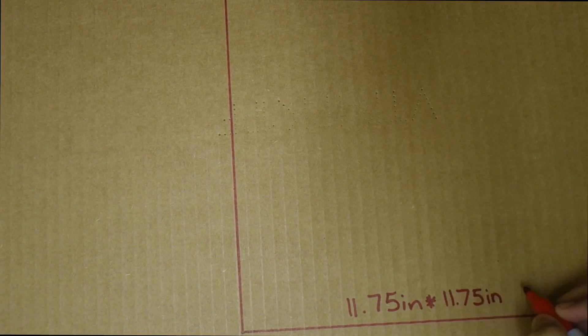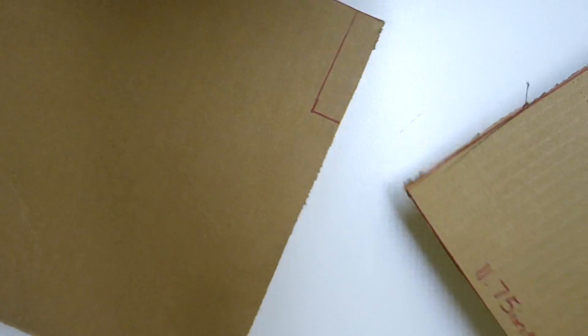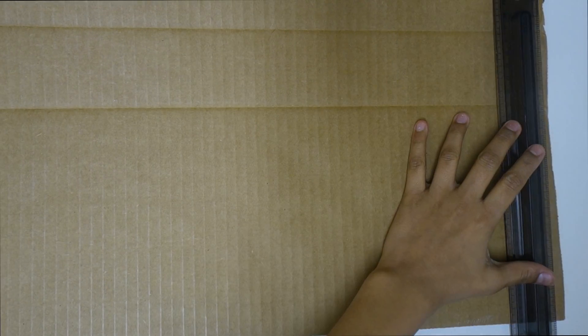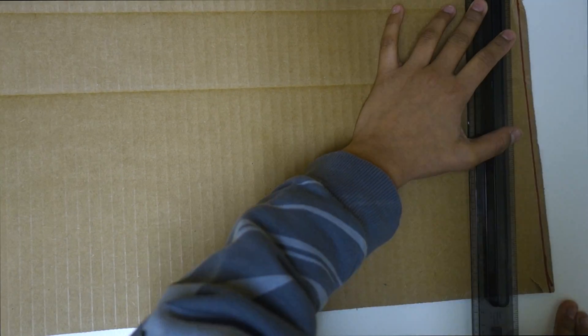Draw out an 11 and 3 quarters inch square and then cut two of these squares out. Now draw a 10 and a half inch by 29 and a half inch rectangle and then cut two of those out.